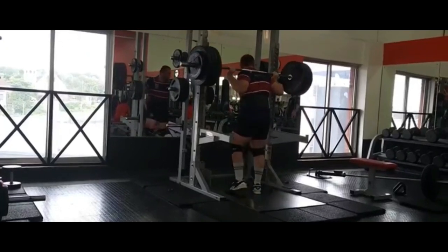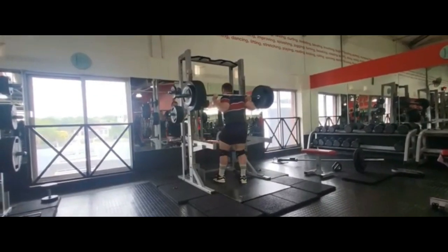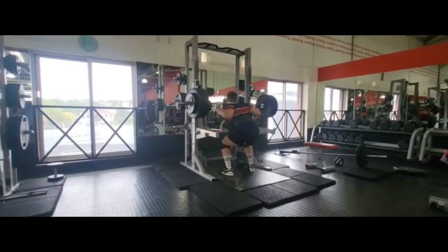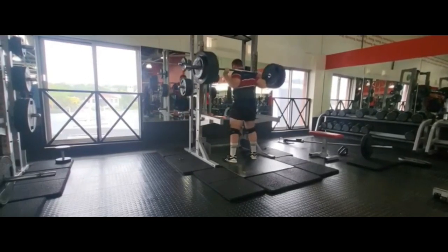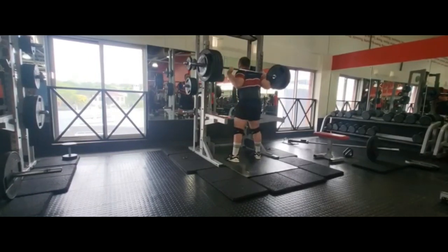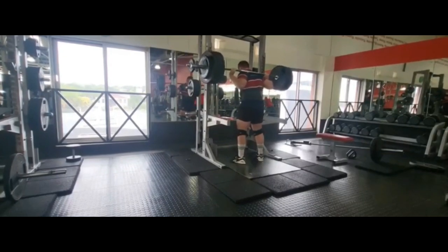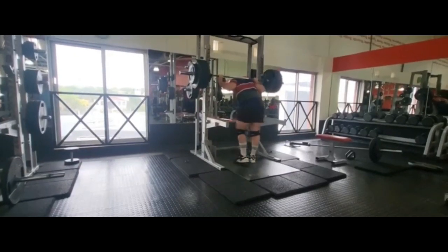That last rep was a bit of a fight but then I just re-racked the weight. I don't have all four sets on video but here's another set of 200 for seven. The first rep we just go down nice and easy. After the sixth one I could already tell I needed to readjust my stance, so here's the seventh — still a bit of a struggle but nowhere near as much as the first set.